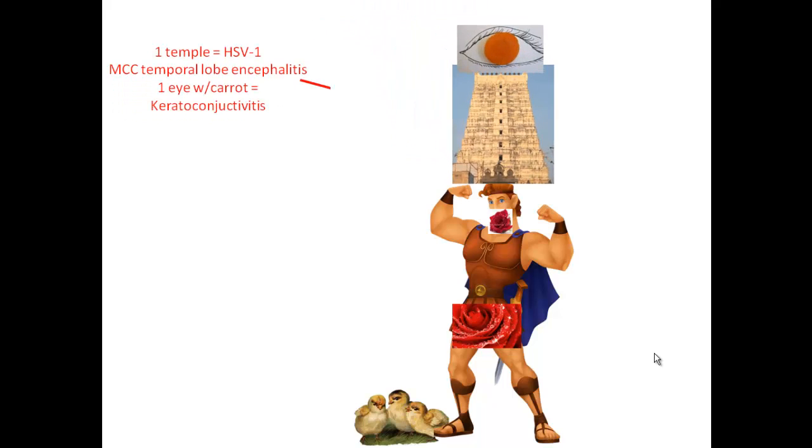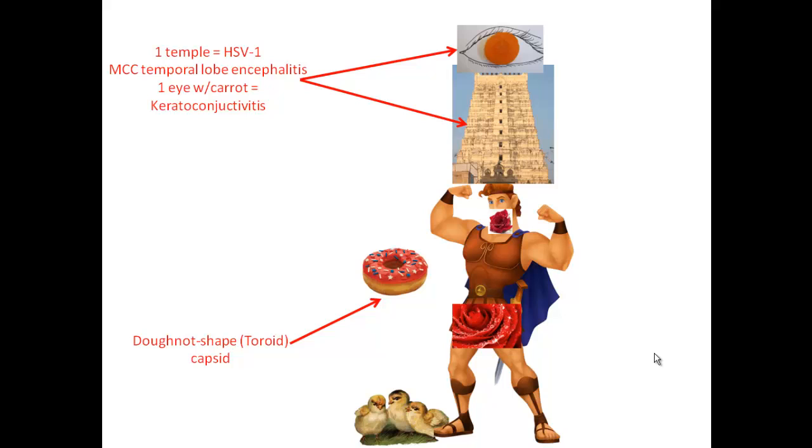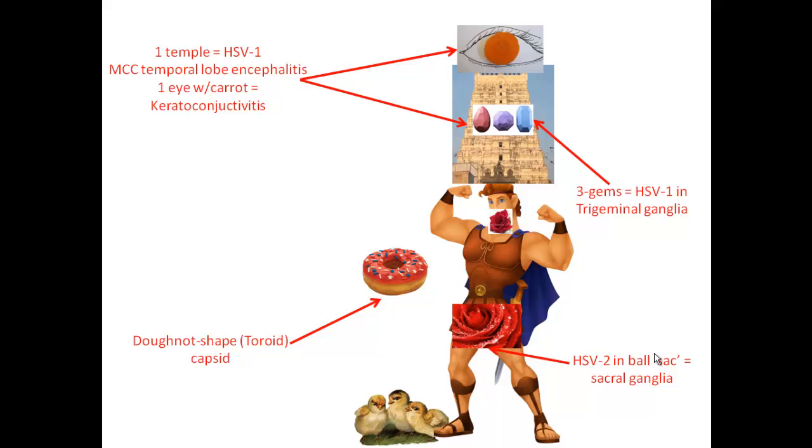Here's the temple — it's crushing his head, and there's one eye at the top. Notice the eye is a piece of carrot. So one temple means HSV1 is the most common cause of temporal lobe encephalitis, and one eye means HSV1, with carrot coming from keratoconjunctivitis. He likes to eat donuts because the capsid is donut-shaped, which is called toroid — think of a Taurus or a Trojan horse in Hercules' time.